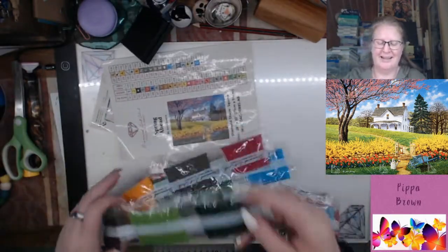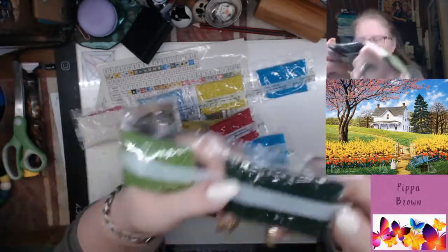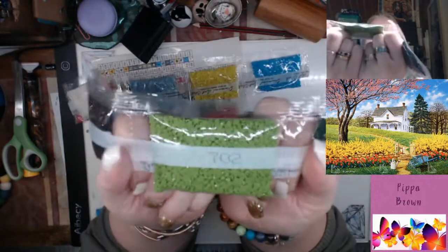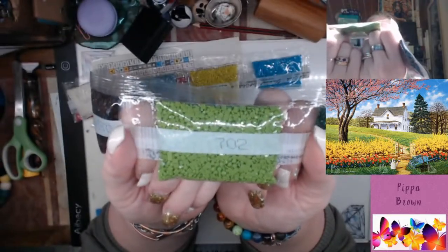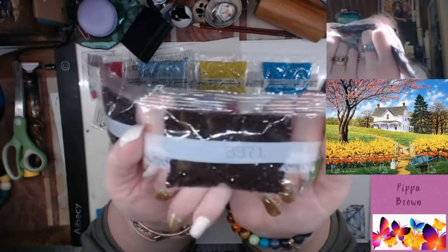Let's take a look at the drills and see what we get. These are the big bags — you've got a dark green which is 890, 702 which is your green, a blimey green, and 3371 which is your kind of black-brown.